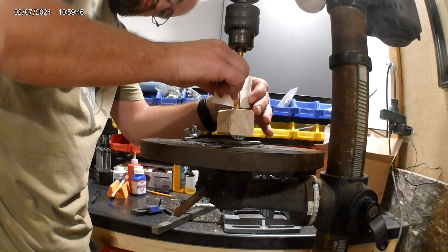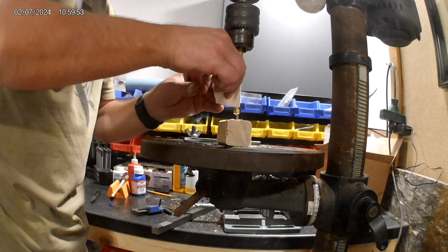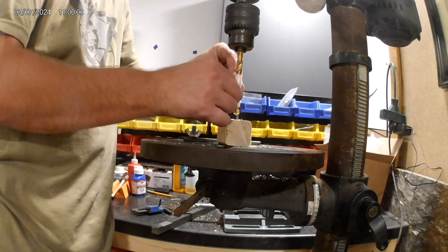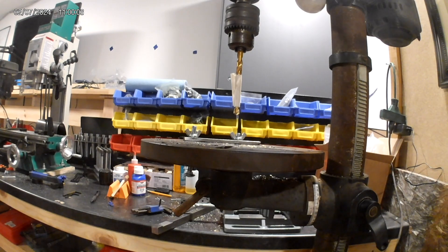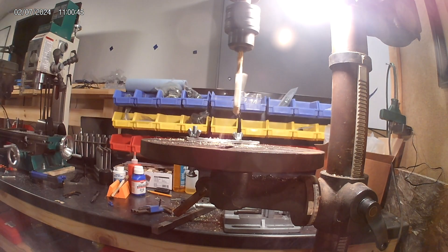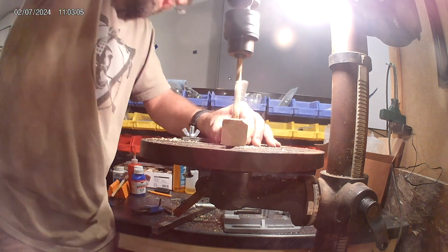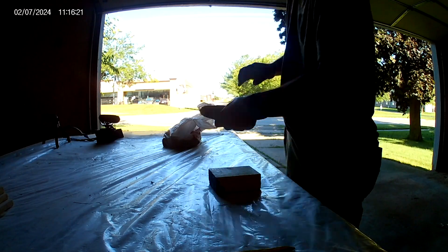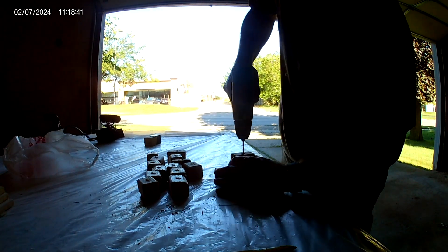I would drill pilot holes and then counter-sunk holes just to make sure the screws had enough bite — not just into the blocker component but also through into the base table underneath. This is just getting those two-by-twos set up: they're cheap, easy to maneuver, and an ideal blocker material. Each one gets drilled with a single counter-sunk hole. I ended up cutting each block to four inches in depth and four inches in length, then putting two holes — top and bottom — to prevent any spinning.